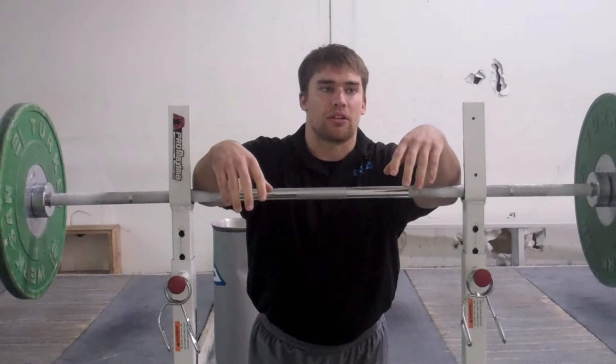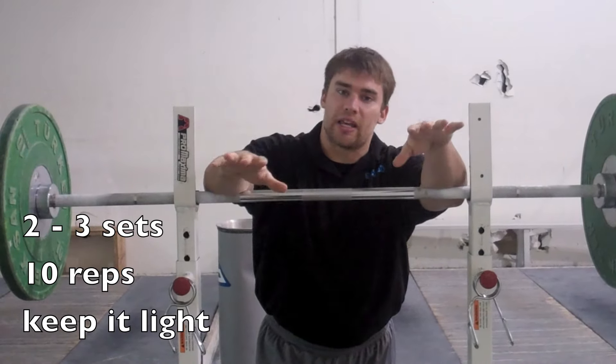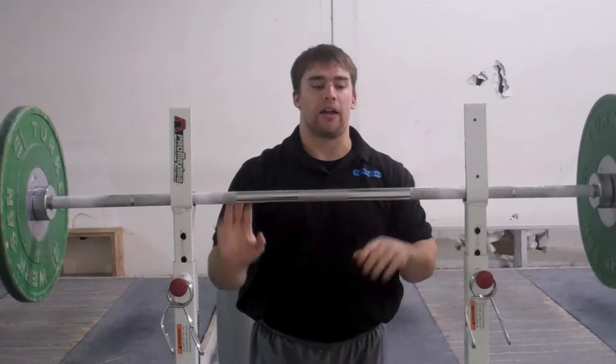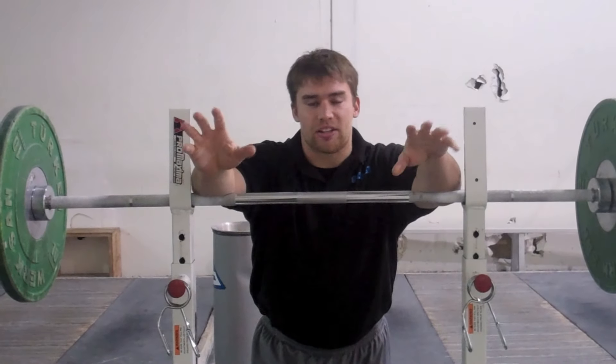We usually do this about two or three sets, ten reps. We try to keep it light because it's such a strenuous workout for the shoulders, and we have to lift daily. It's just kind of a maintenance builder.